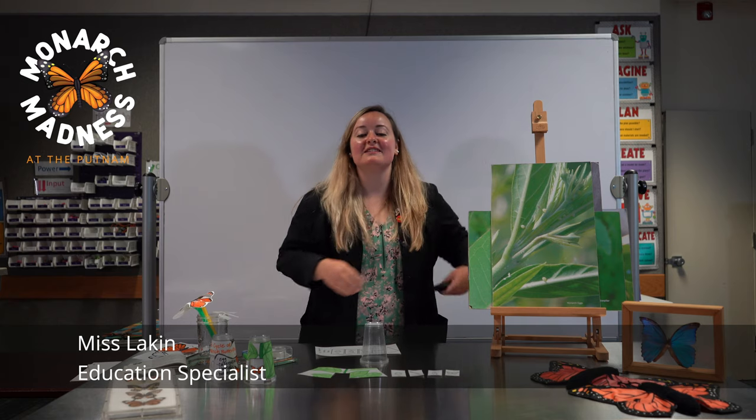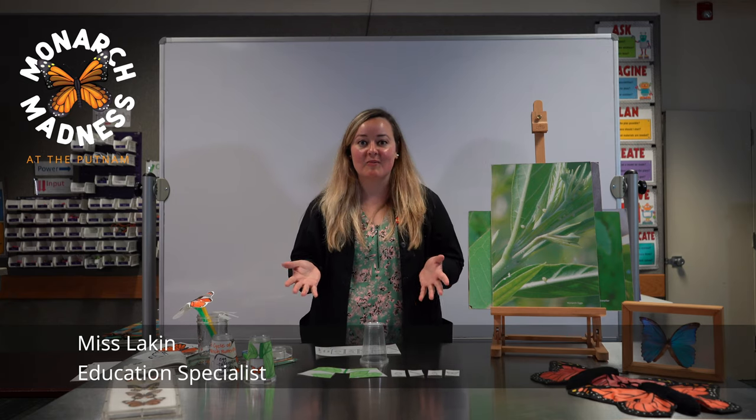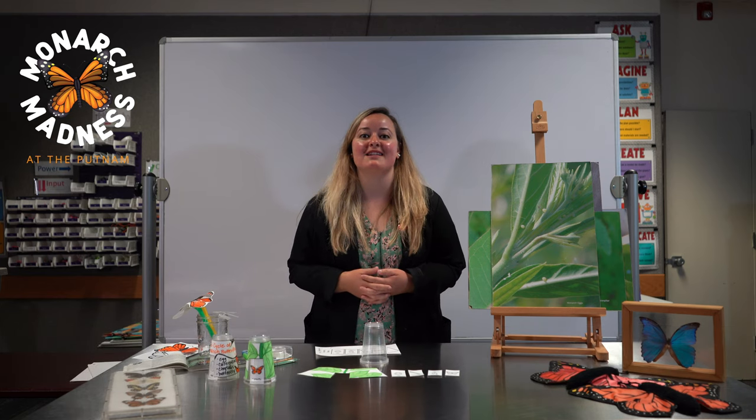It's Laken here at the Putnam. I'm excited to be with you today. I'm going to show you some monarch activities that you can do at home in celebration of monarch madness this month.